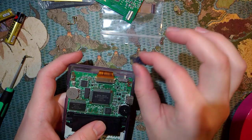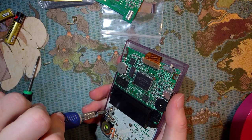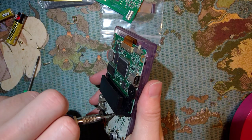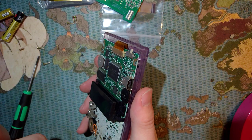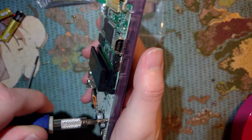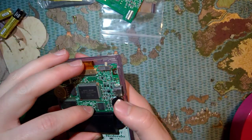Once you've got the back off, I'm going to take out the power switch so I don't lose it. And then there are three JIS screws. These are not Phillips, they're JIS. You can use a Phillips bit if you have the correct size and if you apply the correct pressure. In this case this is a Phillips bit, but you can see how loose it is in there. It's not great.